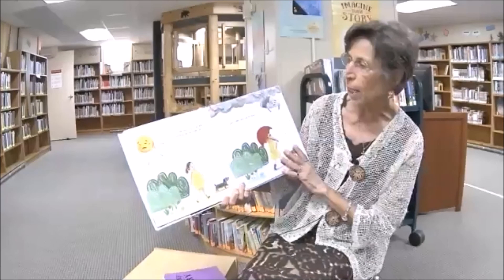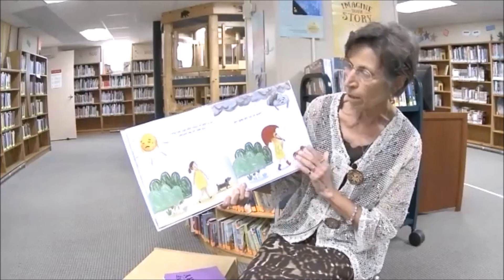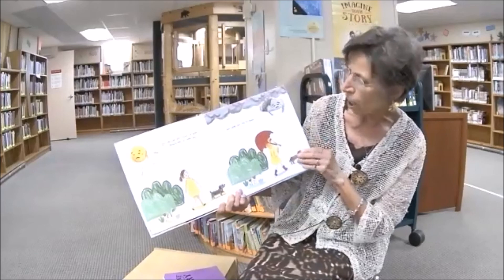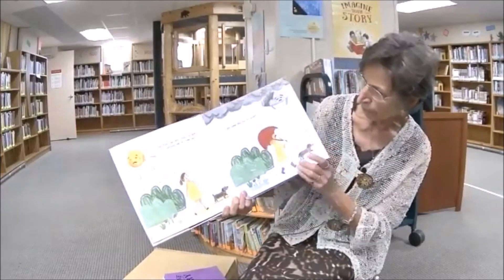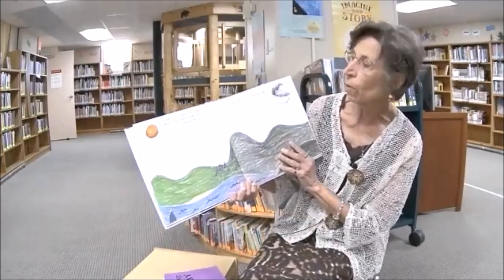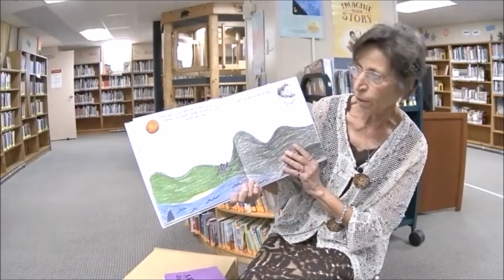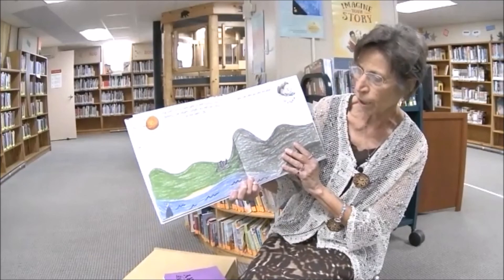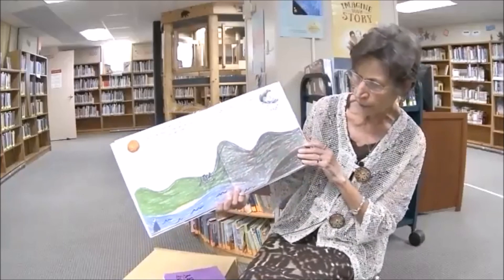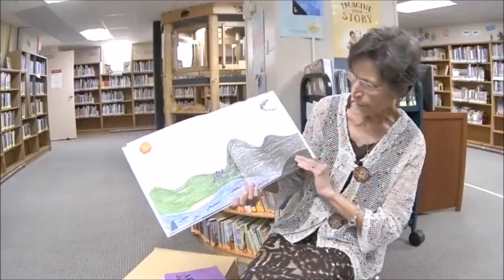When the sun and the clouds were far apart, it was scorching hot on some days — look, she's so hot — and damp and cold on others. And worst of all, there was no rainbow. Without rainbows, the flowers, the streams, and even the skies started to lose their color. Soon the earth was black and white. Look how it changed — oh my goodness!